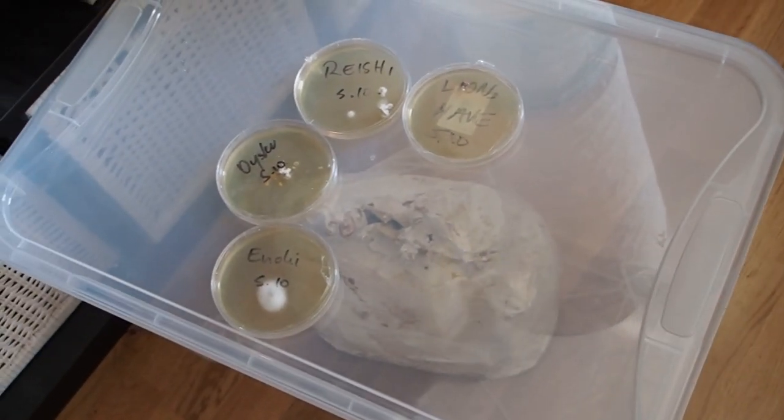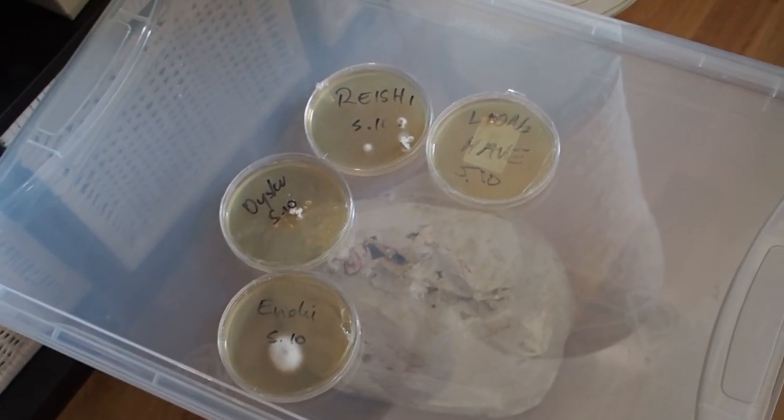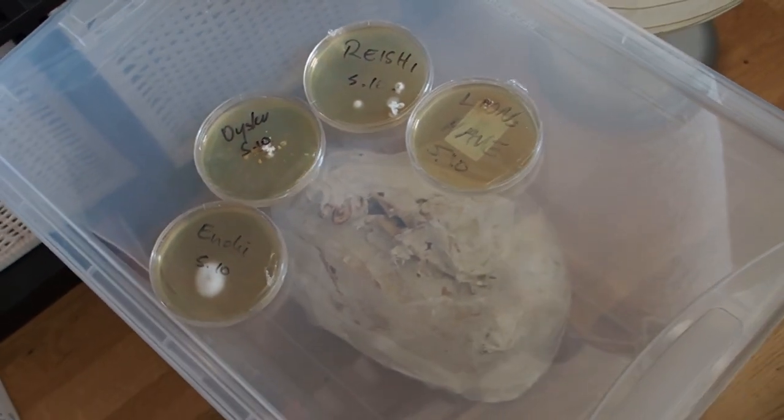Okay, so this is it — thank you for watching, guys! If you want to see more mushroom growing videos, make sure you are subscribing to my channel. Stay tuned till next time!